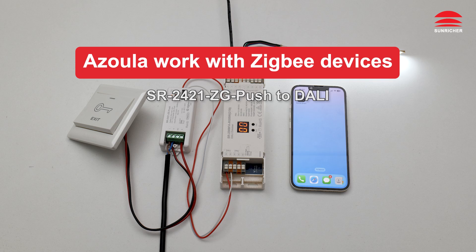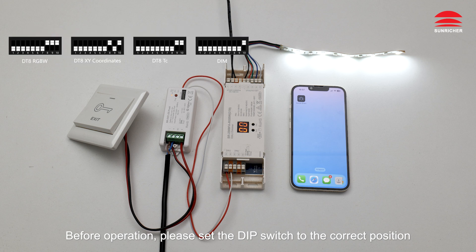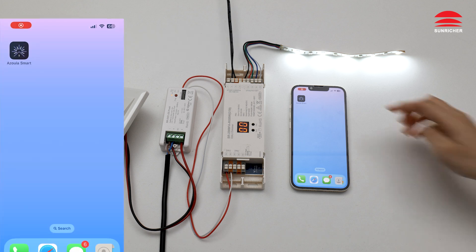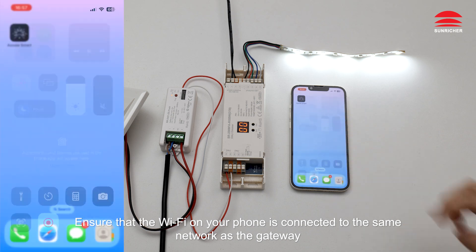Azula works with ZigBee devices. Before operation, please set the DIP switch to the correct position. Ensure that the Wi-Fi on your phone is connected to the same network as the gateway.